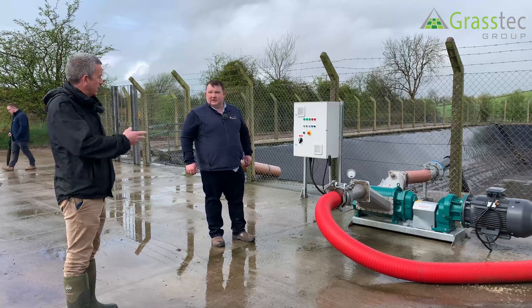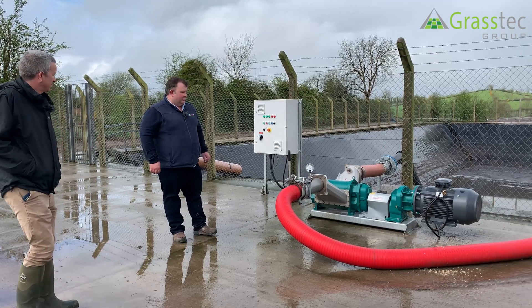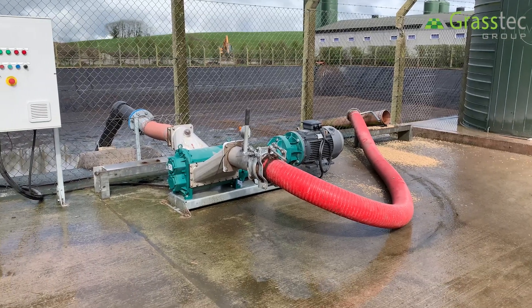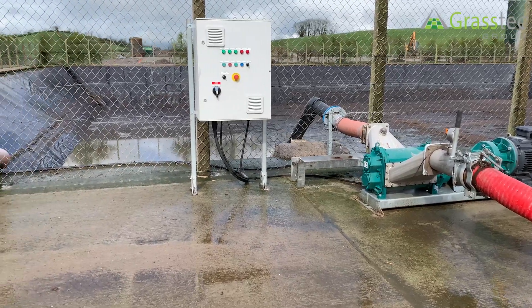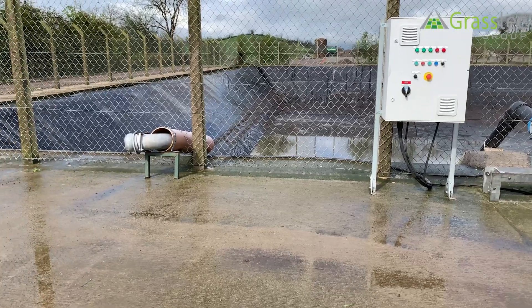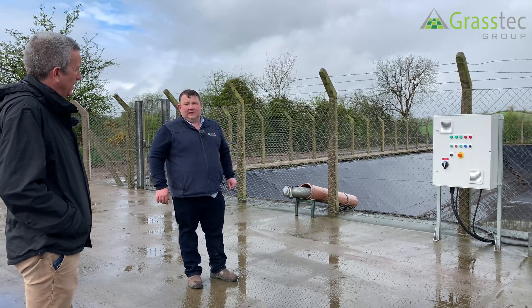A feature here is the farmer's ability to load trucks or tankers. The customer has installed this pump to fill lorries and tankers, and also to allow him to transfer across to another tank for pumping out. And behind here is just a draft point so that if he's coming across with a tanker to dump slurry in, it goes through there safely and lands into the lagoon.